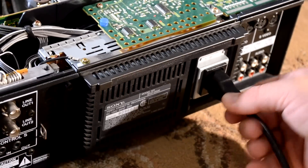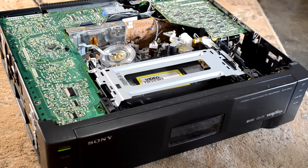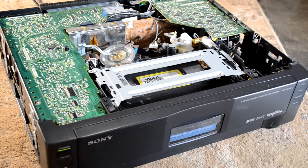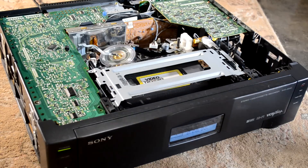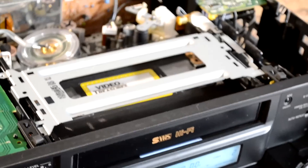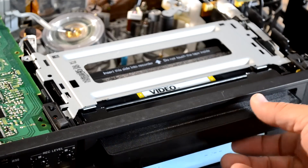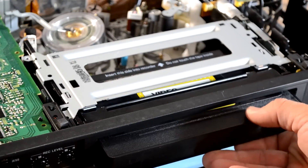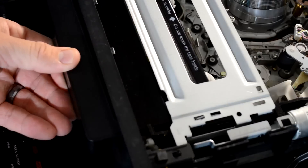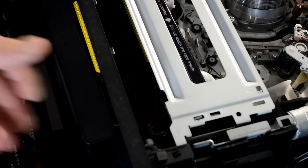This VCR will take a standard generic power cable and it's pretty easy to operate. We're going to power it on right now and try to eject this tape again. It appears to function normally and the tape comes up, but then I can't pull it out. I'm putting some good force on it and it's still just sticking and not coming all the way out.